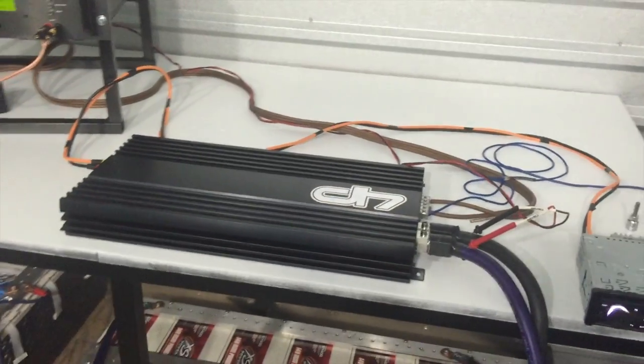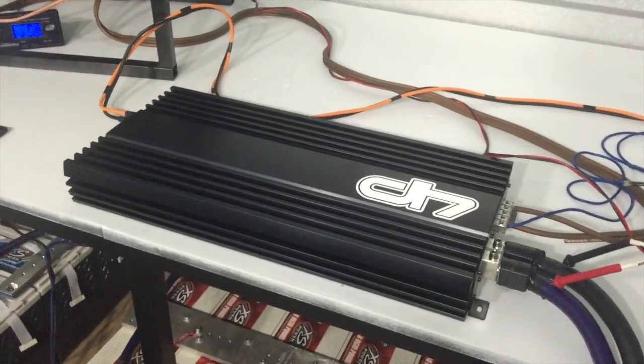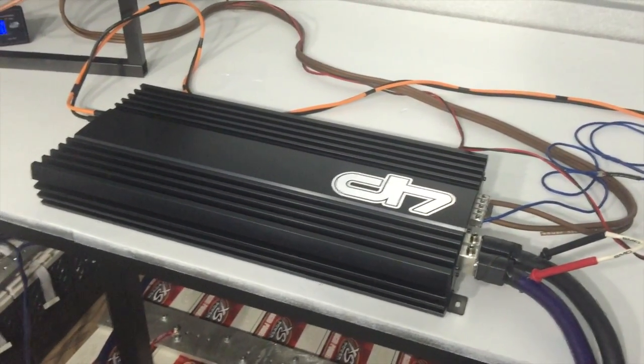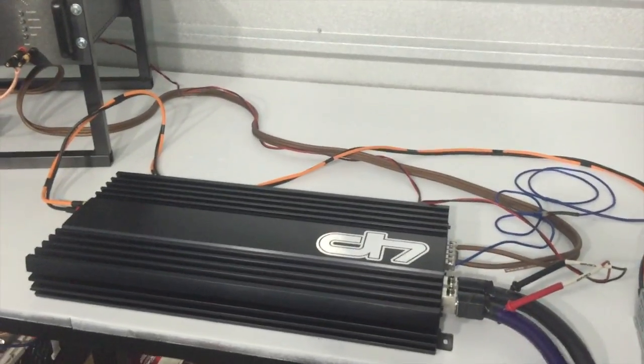Hey guys, this is Cody from Droppin' Hertz car audio. We're here today with a new amplifier on our bench. This is going to be the new Droppin' Hertz 3000.1. We're going to bring in a small batch of these just to see how they do. We're here with our test bench today on our amp dyno. We're going to put it through its paces and see how it does.